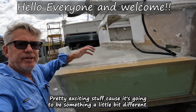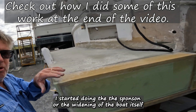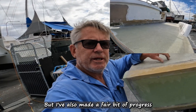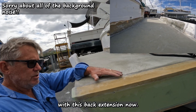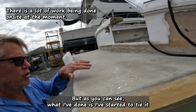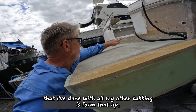Pretty exciting stuff guys, it's going to be something a little bit different. I started on the sponson — the widening of the boat itself — to make it as 1799 compliant for maximum horsepower. I've also made a fair bit of progress with this back extension. Still a bit to do, a lot of stuff to clean up here, but as you can see I've started to tie it into the back of the boat. What I've got to do is basically the same as all my other tabbing — form that up.